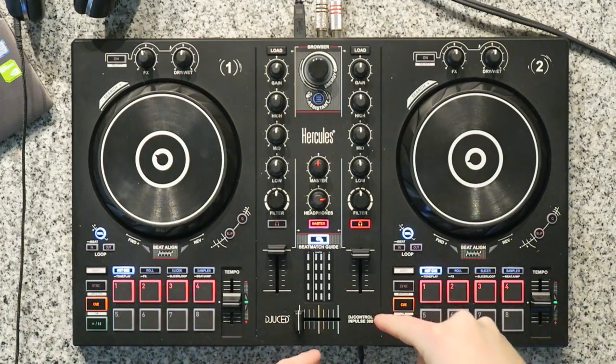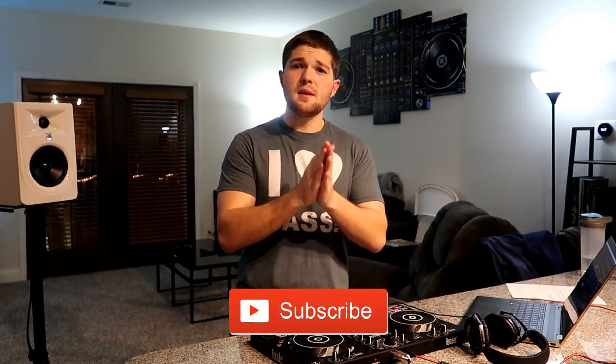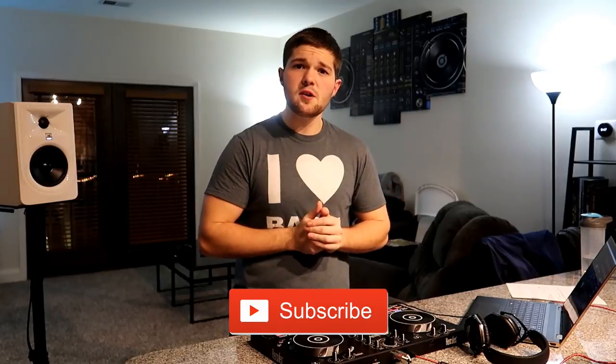Once again, I'd like to give a big shout out to my friends over at Hercules for sponsoring this video. If you'd like to check out the Hercules DJ Controller Impulse 300, it's linked down in the description below where you can purchase it on Amazon. If you like this video, be sure to give it a big thumbs up, and if you're not already subscribed to this YouTube channel, be sure to click that subscribe button so you don't miss out on new tutorials. My name is DJ Rick Webb — keep them records spinning, and I will see you guys next time. Peace.